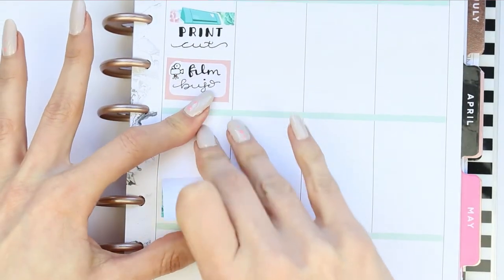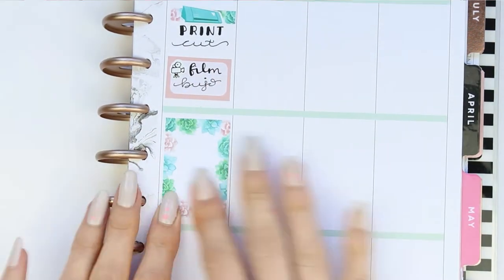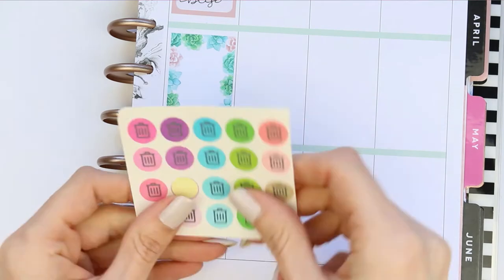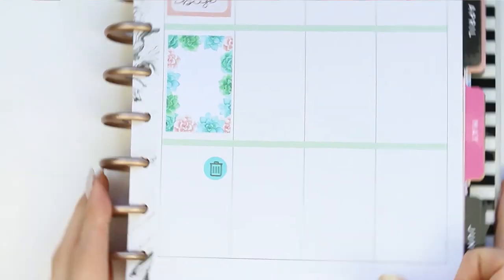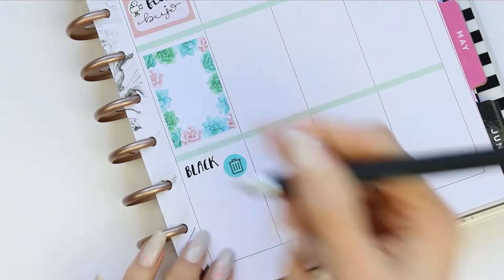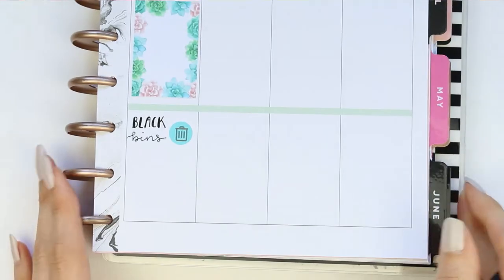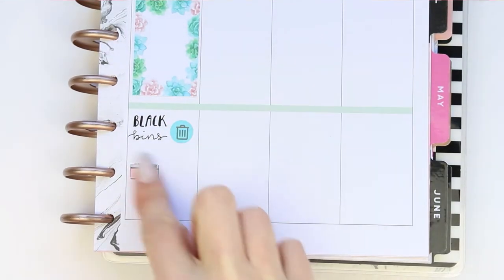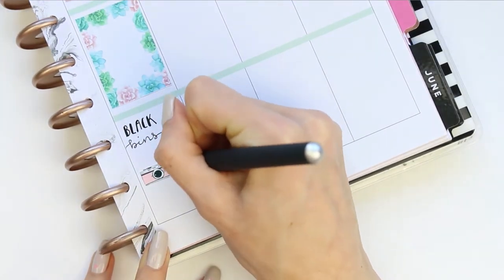Underneath there I put down my full box, and then I picked up these multi-colour bin icons — I think they're from Handmade Hayward — and chose one that matched the spread to mark that my bins need to go out. I also want to take some pictures on this day, so I took a camera icon from Planning Dreams that best matched the kit and put it down.